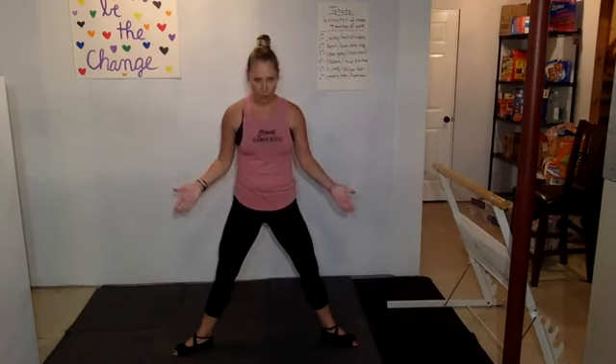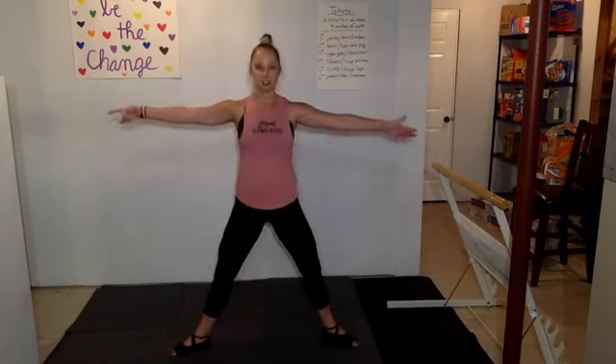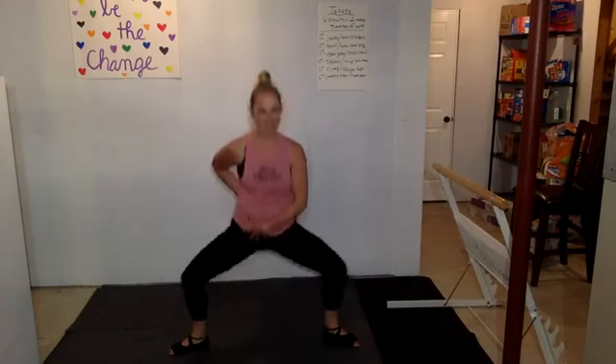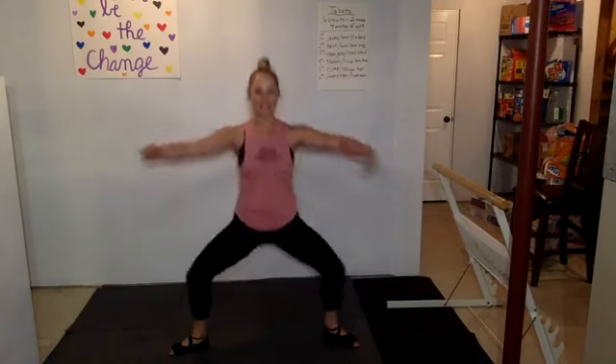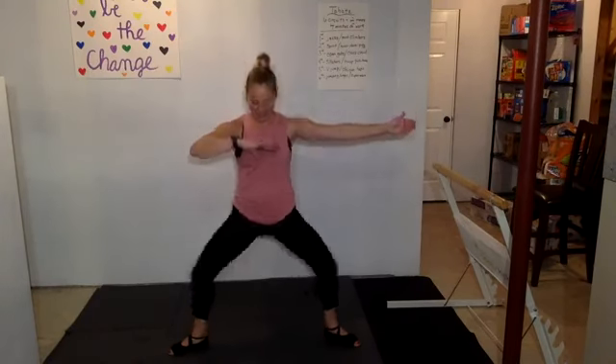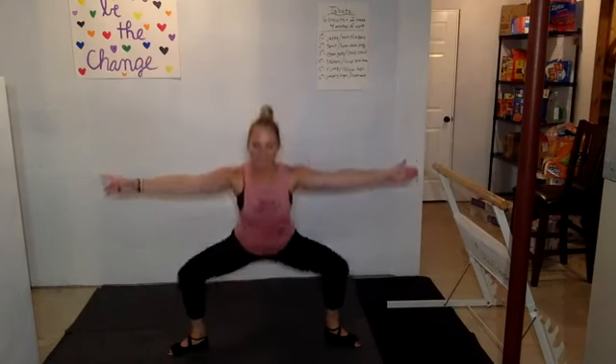Let's take it to second position. Toes have that natural turnout, knees trailing over your toes — don't let them come in. Everything turned under, butt not coming back and down — this is a plié, not a squat. Take it down and up, slow and controlled. Go as low as you can for ten: ten, nine, eight, seven, six, five, four, three, two, one. Nicely done.